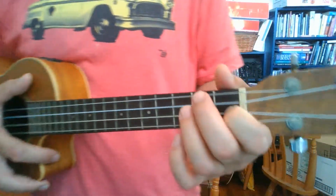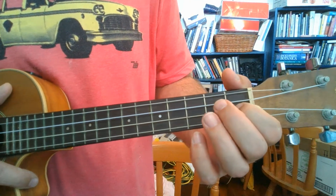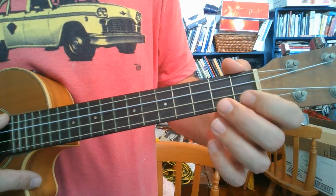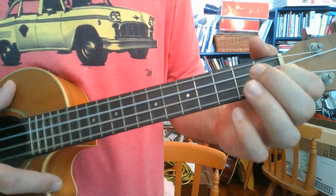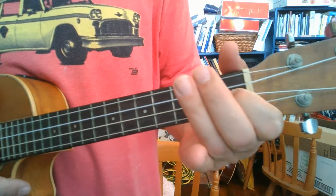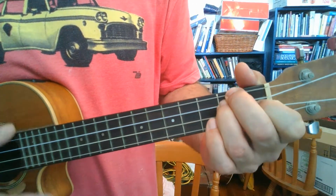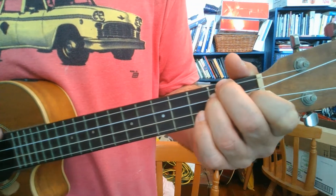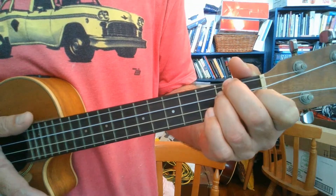We're going to do a D minor. D minor is just 1st fret, 3rd string down — the E string. So 2nd string up from the bottom, or 3rd string down from the top, 1st fret. And you get these 2 fingers here and put them on the top 2 strings, the G and C string. And that gives us a beautiful, quite sad D minor chord.